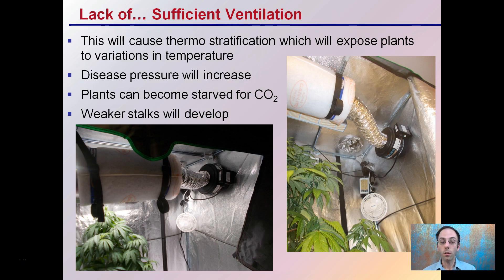Ventilation is important. You want to make sure you have sufficient ventilation, as poor airflow will cause thermostratification and expose plants to variations in temperature. Having a fan helps move air around and decrease disease pressure. It also ensures carbon dioxide is getting mixed well in the air. A fan will also help reduce the chance of weaker stalks developing — if you don't have ventilation, especially during a rapid growth phase, weaker stalks can develop as the end result.